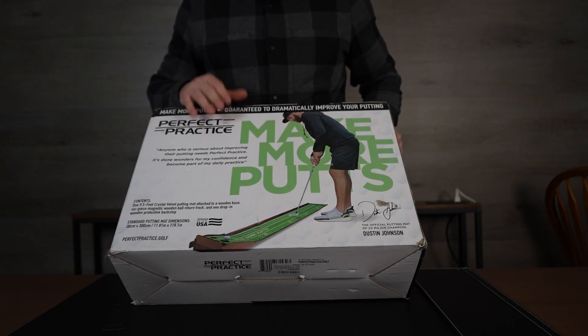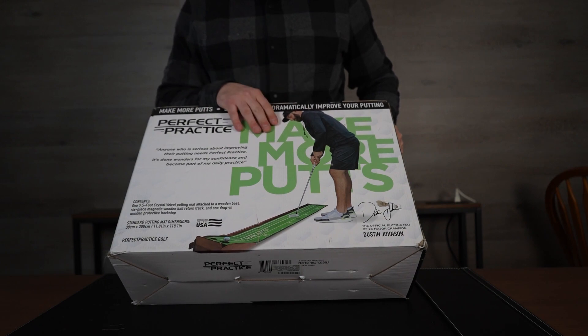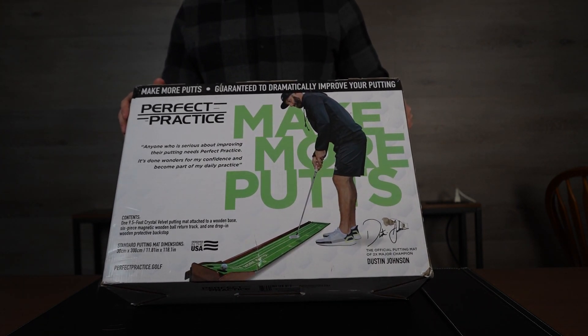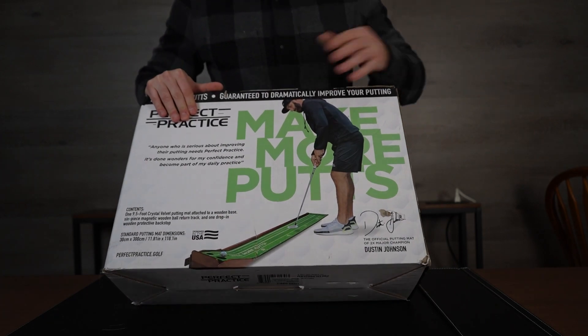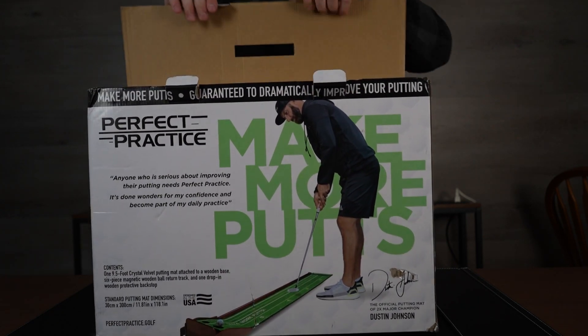Today we have a nine foot and six inch wide mat and putter station. This is basically to help you practice your putting game. It does have a bit of a slant to it, and I believe you can adjust it. We're going to take a look at what comes inside — it's a nice cool little thing for the office or for a man cave.